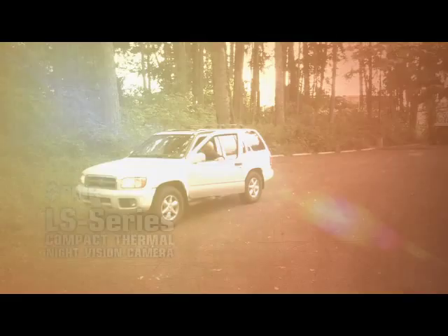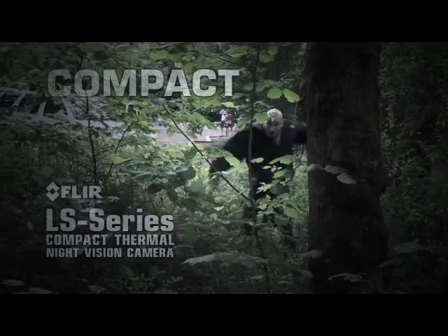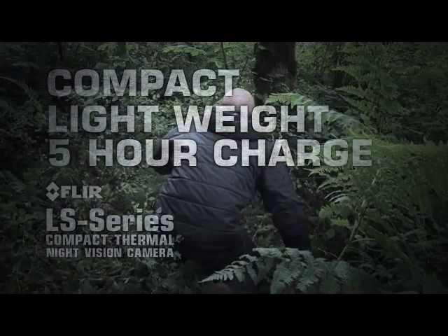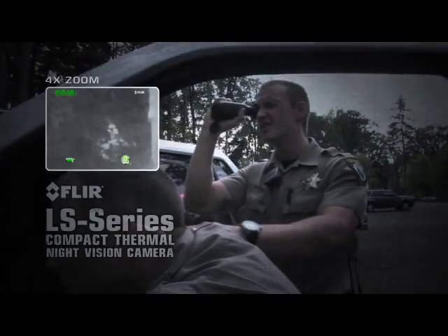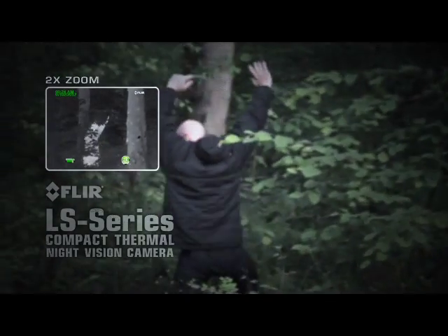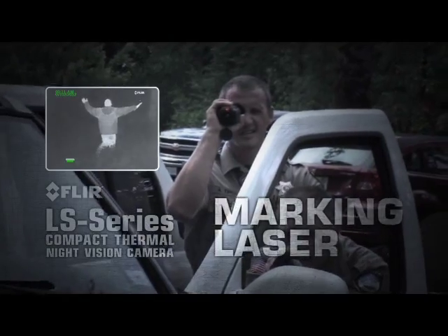FLIR LS is compact, extremely lightweight, operates for over five hours on a single charge, and is covert in appearance and silent in operation. The LS Series comes with an integrated laser to quickly and safely pinpoint suspects in the dark.